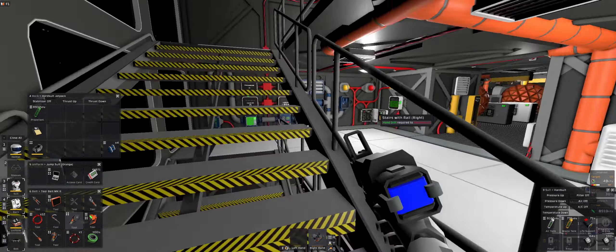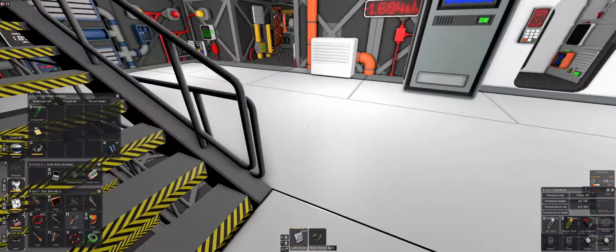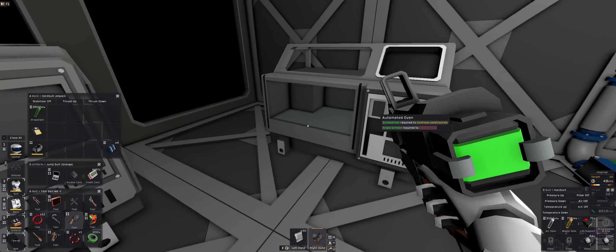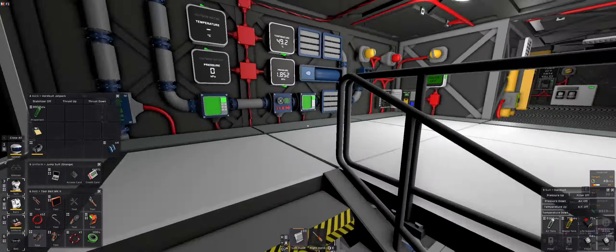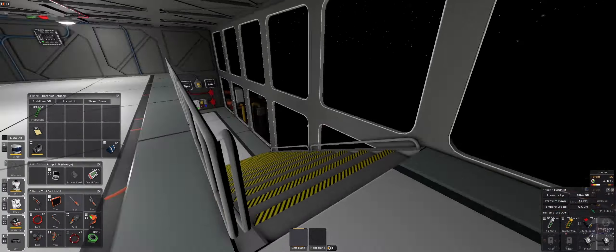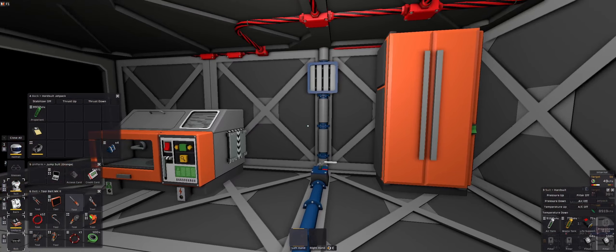What do we need to build this? We need iron sheets and a welding torch. I suspect we are going to need cables as well, but one thing at a time. Then we need a screwdriver. That's it — the kitchen is pretty much complete. We just need to wire it up.